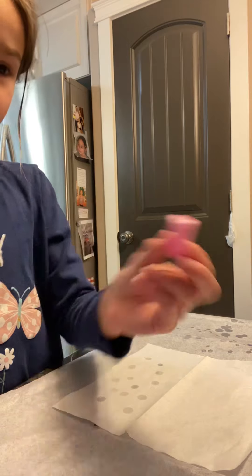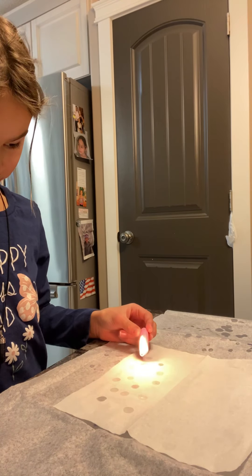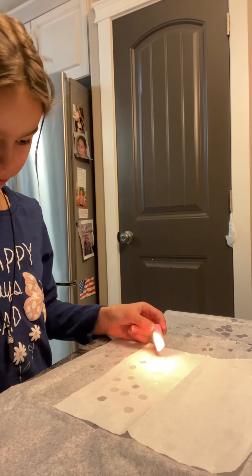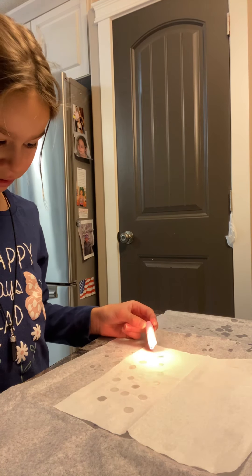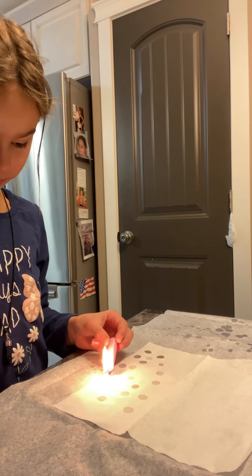Now we'll do the pink. Get your candle, light it, and drip. Once it starts dripping it goes pretty fast. Make sure you don't get two drips in one.